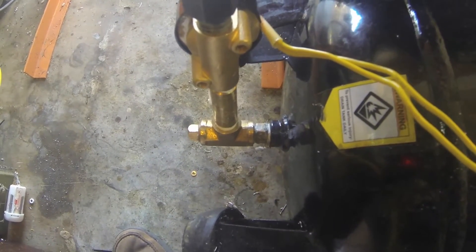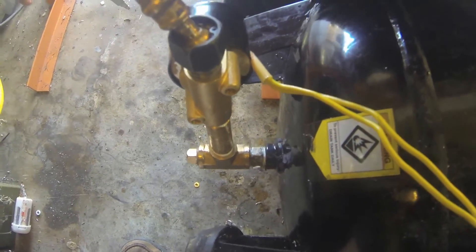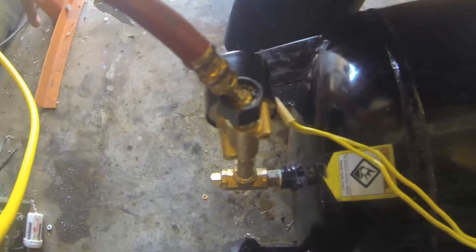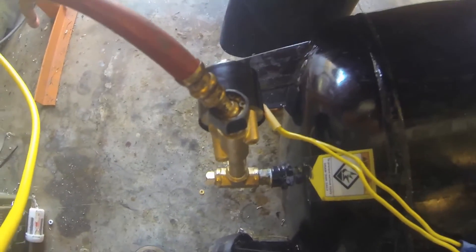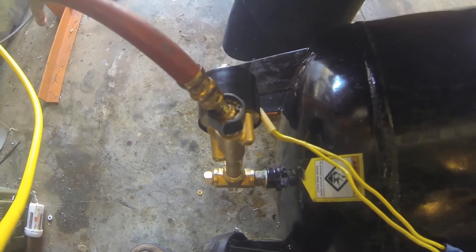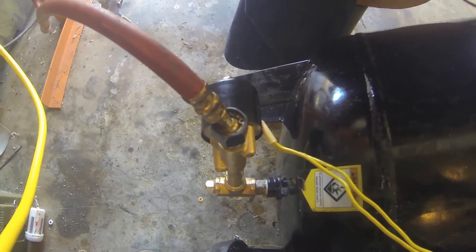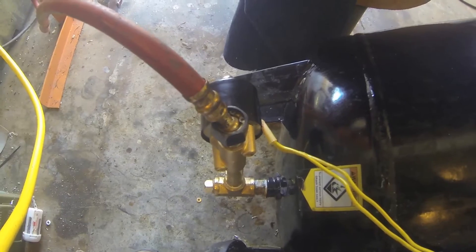The draincock sticks down a little too far and it hits the floor when the tank's tilted upright. The hose goes out to my mill sump, so any water that accumulates goes into the sump over there and will be added to the water in the sump along with the rust lick that I use in there.